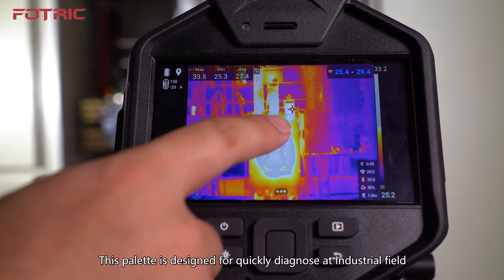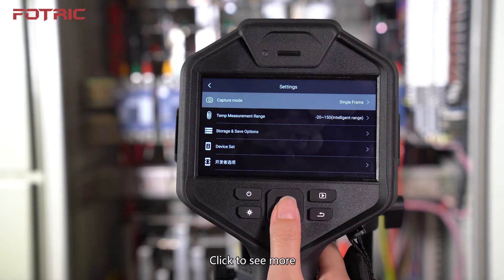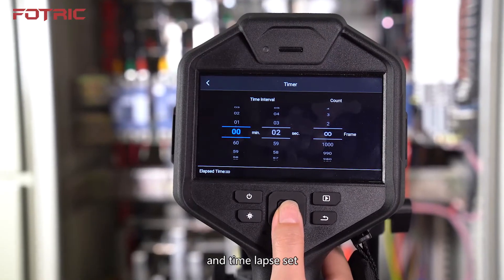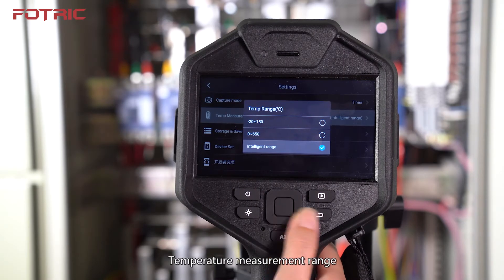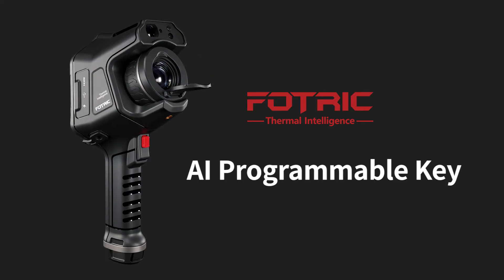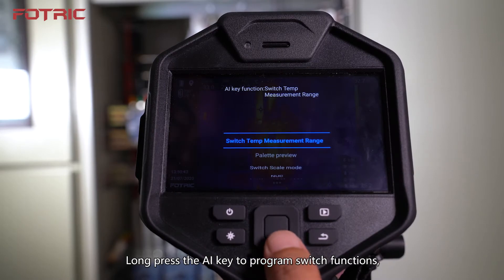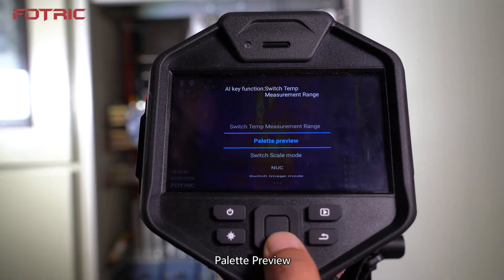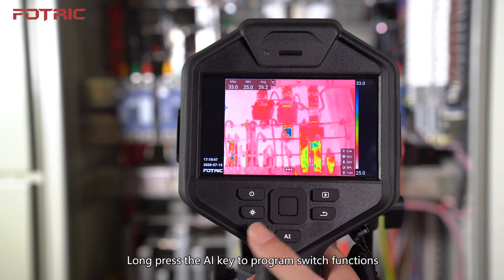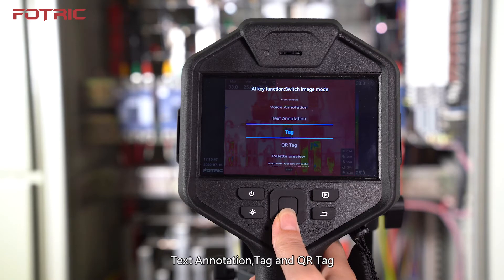The right first button is Settings. The capture mode includes single frame, full radiation video recording, and time lapse. There are also temperature measurement range, storage and save options, and device settings. In the capture interface, long press the AI Key to program switch functions, including: switch temperature measurement range, palette preview, switch span mode, NUC, and switch image mode. In the freeze interface, long press the AI Key to program switch functions including: favorite, voice annotation, text annotation, tag, and QR tag.